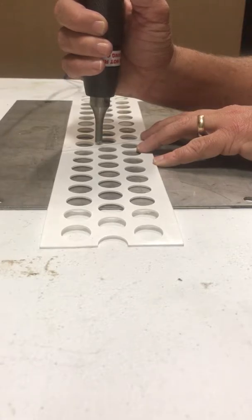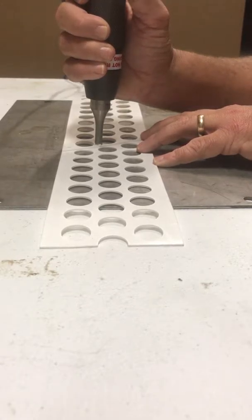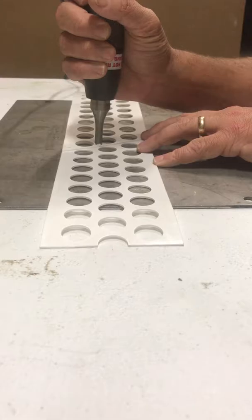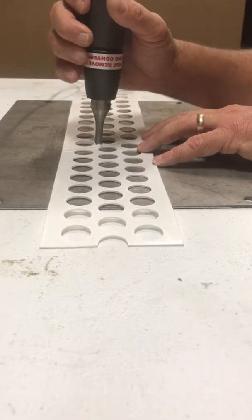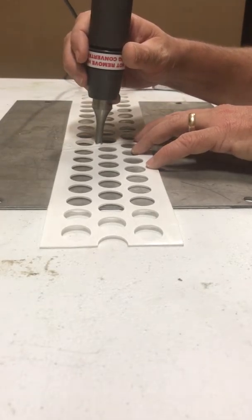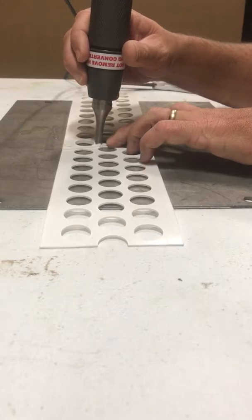We're going to hit the button, let it sink for a couple of seconds, then release the button and let your weld and your tip cool for five to seven seconds. When you pull it off, it should pop off and have a clean weld.